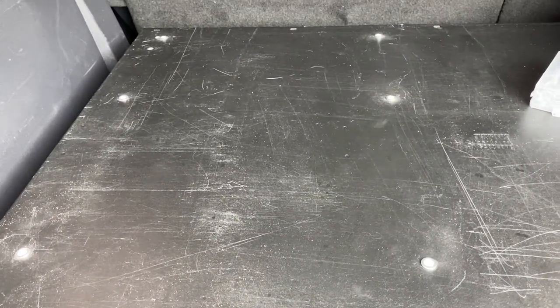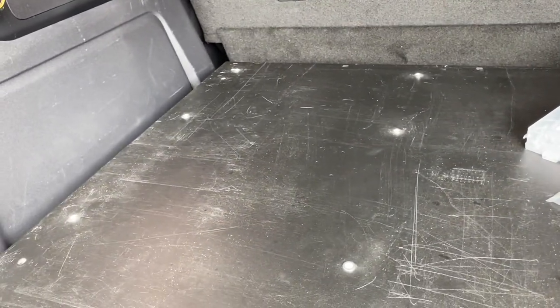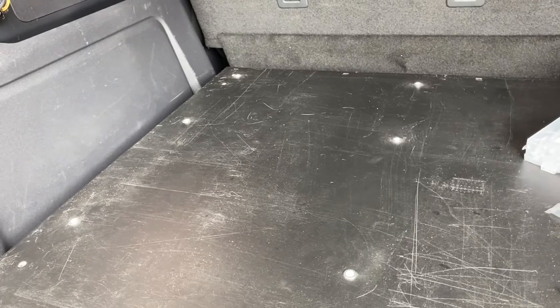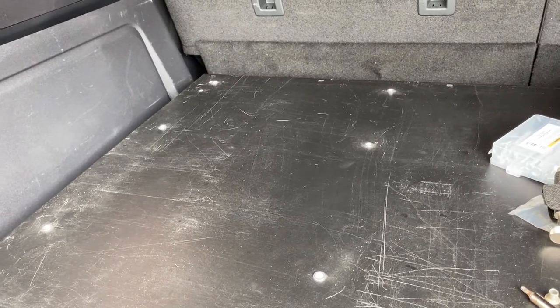We're going to see how this holds up. It's not the most expensive job, but it's what's going to do for now until I decide to do something else. I'm going to go ahead and put the slide on now with some bolts, and then I'll be back to update you after that.